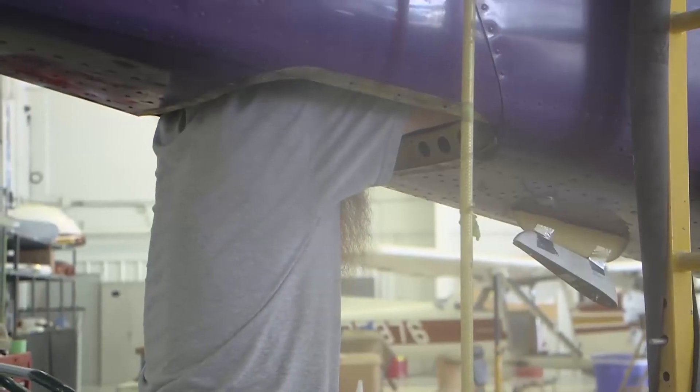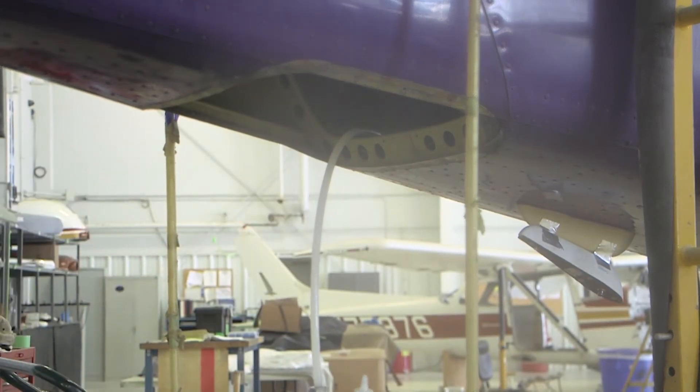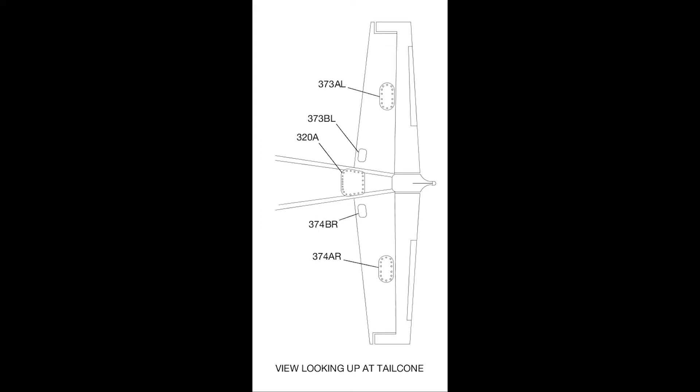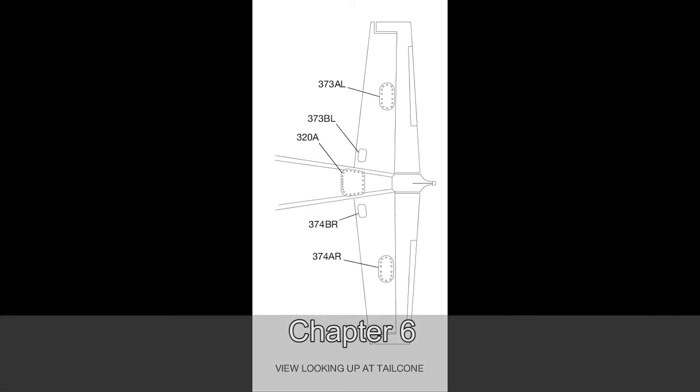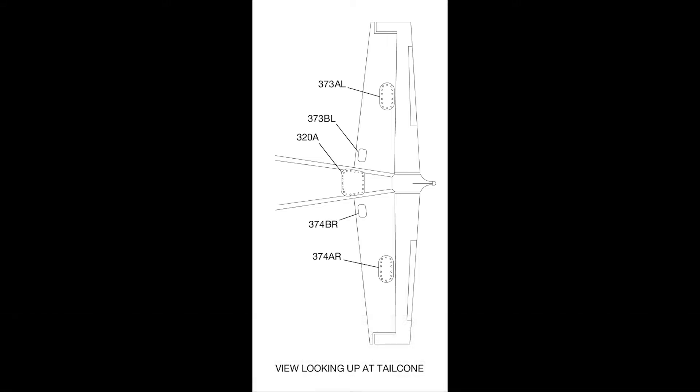To gain access to the tubing for the vertical panel at the proportioning unit in the tail bracket assembly, remove tail cone access panel 320-Alpha. Refer to Chapter 6 of the maintenance manual, Access Plates and Panels, for further information. To gain access to the horizontal panel fittings, remove the access panels 373-Bravo-Lima and 374-Bravo-Romeo.